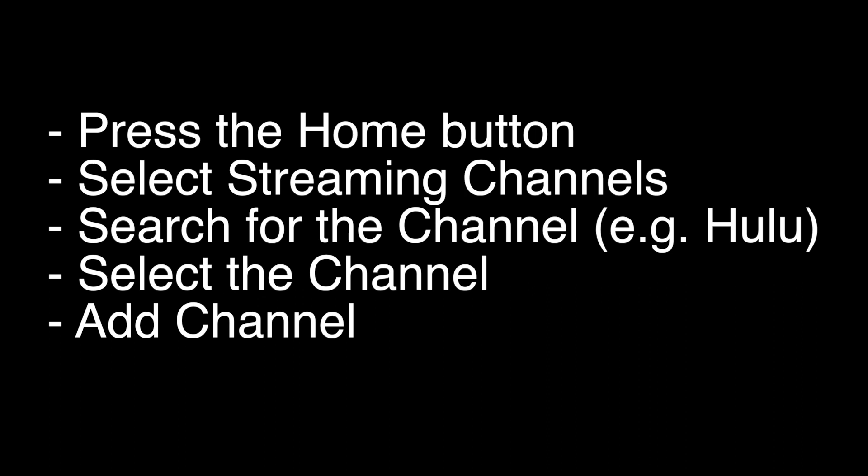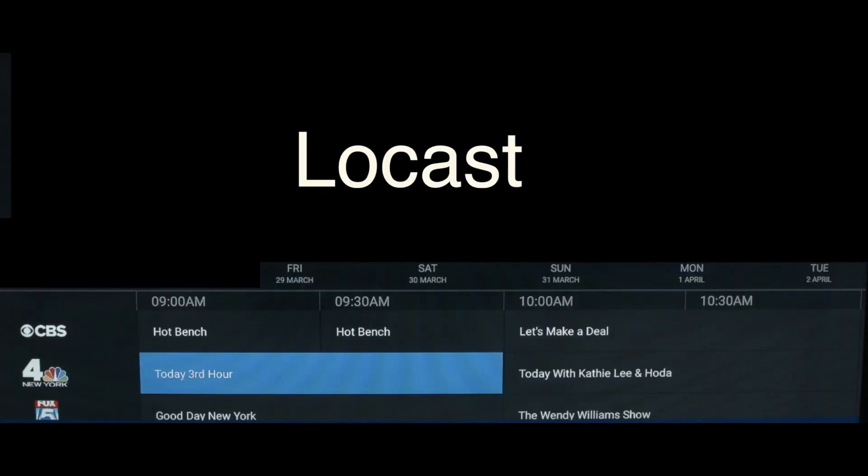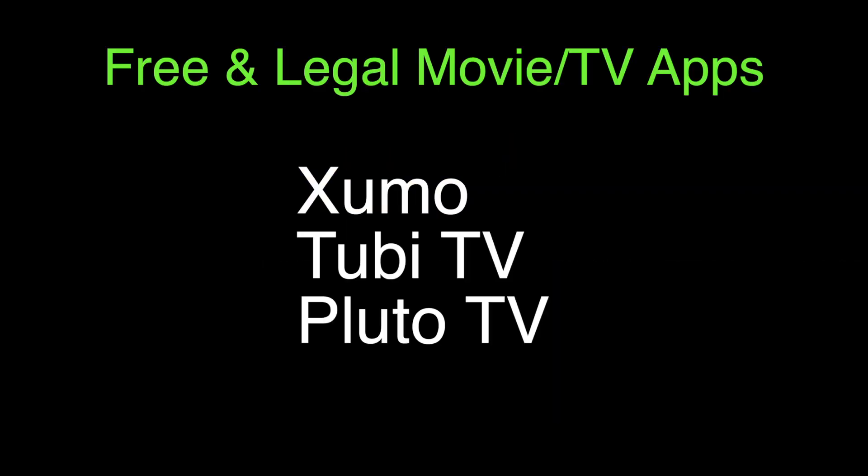Now we're going to show you a bunch of apps that we think you should check out. The first one is Locast, which if you want to get local channels on your TV and you don't want to set up an antenna, check out this app. Three other apps that are worth checking out are Zumo, Tubi, and Pluto. These three apps are 100% free and legal. They have lots of movies, TV, and sports channels.